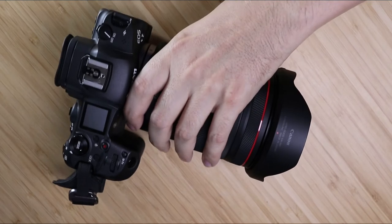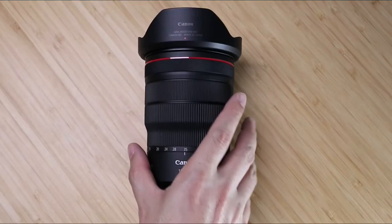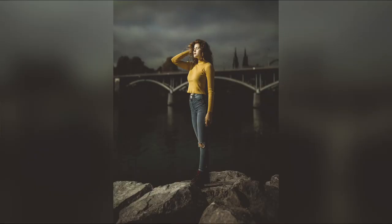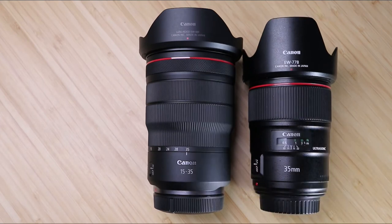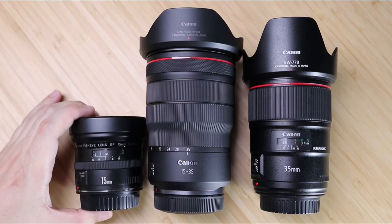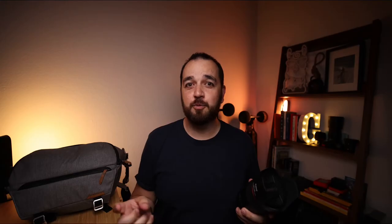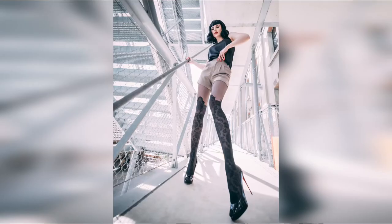On the R5 is the RF 15-35mm f/2.8 L — they really need to make these lens names easier. This is a fairly recent addition to my gear. I typically shoot at two different focal lengths: 35mm and 85mm. Up until about two months ago I was shooting with the Canon EF 35mm f/1.4 L. I bought the RF lens partly because I had a secondhand 15mm fisheye which had poor image quality, and when I tried the RF 15-35 I was like, oh this is incredible — it warps the perspective a little but keeps it more controlled than the fisheye did.